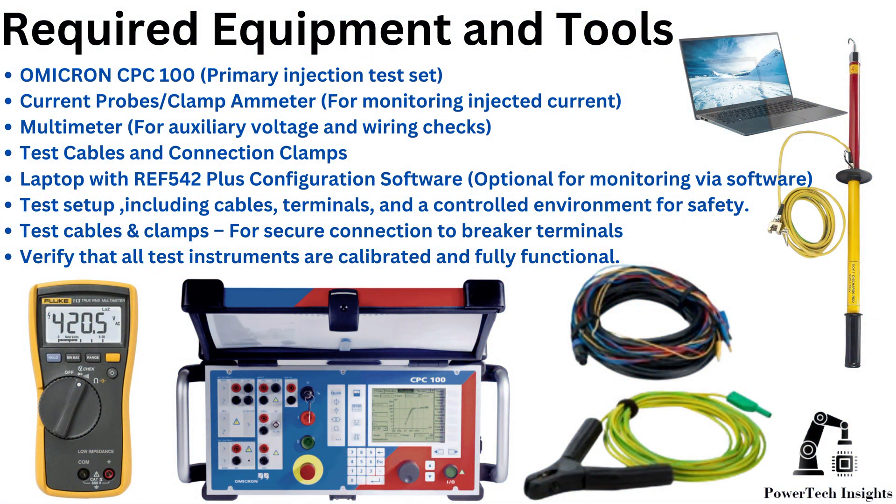Required equipment and tools: Omicron CPC100, current probes and clamp ammeter, multimeter, test cables and connection clamps, laptop with ARIA 542 Plus configuration software, test setup including cables, terminals, and a controlled environment for safety, and test cables and clamps for secure connection to breaker terminals. Verify that all test instruments are calibrated and fully functional.